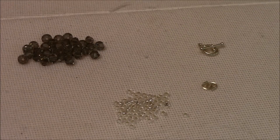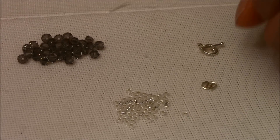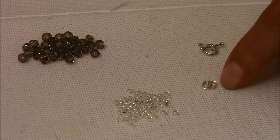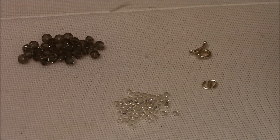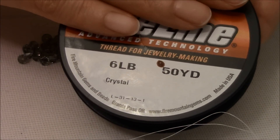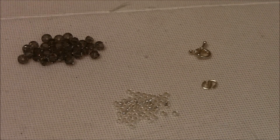Let's get started. The list of materials you're going to need to make this bracelet are bicones 4mm, seed beads 11.0, two wire guardians, and a clasp of your choice. You're also going to need a fire line 6 pound, and you're going to need 2.5 arm span of fire line to make a bracelet of 6.5 inches.